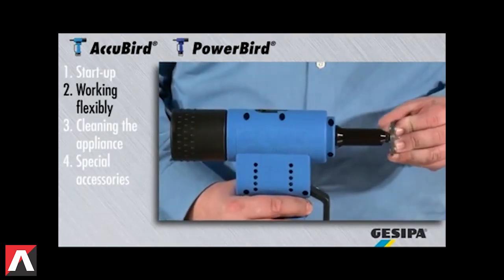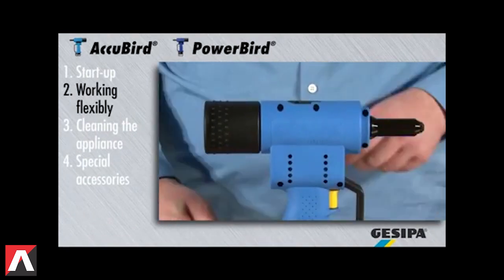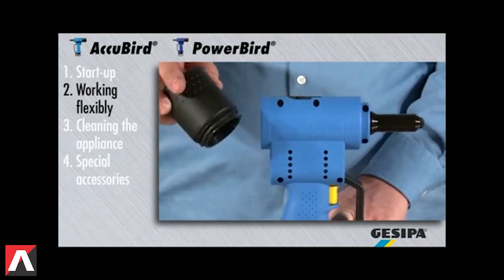Working with the AccuBird and PowerBird is easy and flexible. The spent mandrel is automatically dropped into the spent mandrel container with a tilt movement. Make sure that the spent mandrel container is emptied regularly.